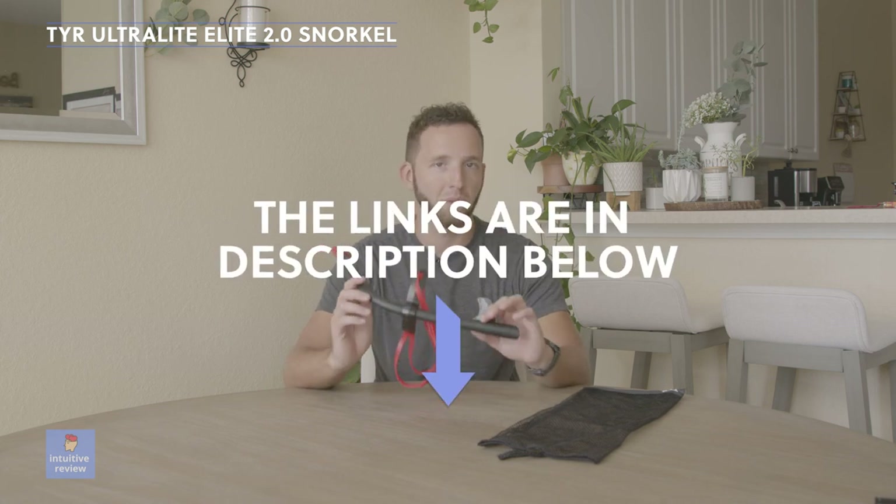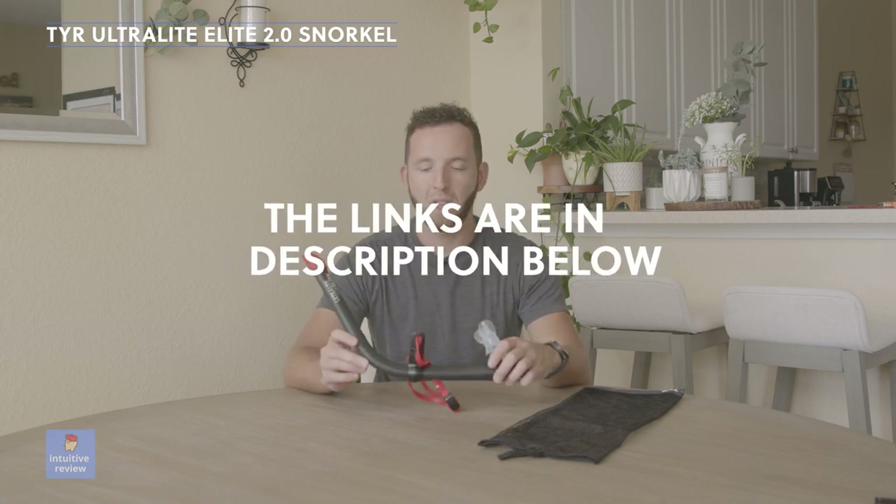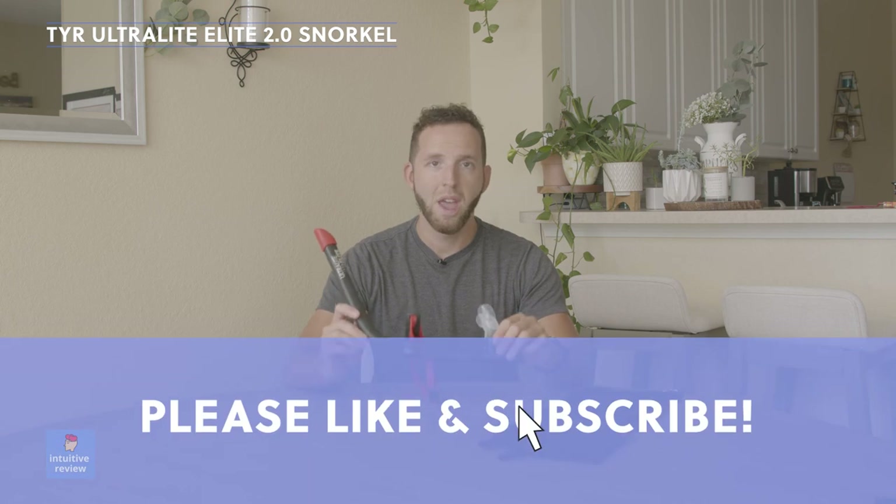I definitely recommend this product. Links in the description below if you're looking to purchase it. If you like this video, please like and subscribe to the channel to help support it. Thanks for watching.